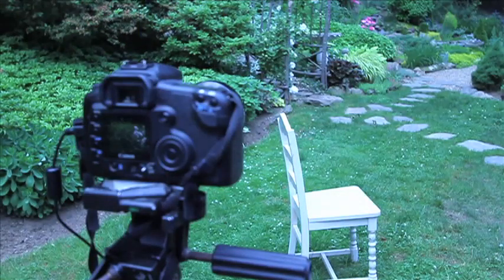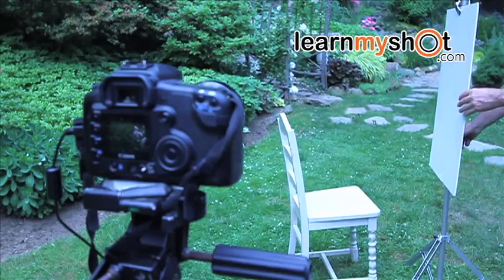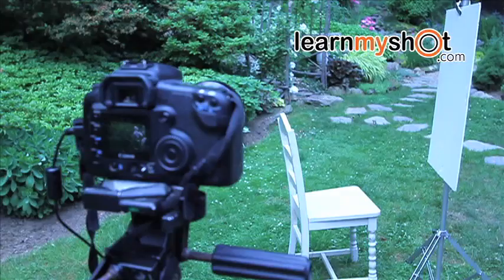We're going to add one more thing: a fill card on the right side, the opposite side of the sun, which will also help light the face and give us a more natural look. And here are our final images.